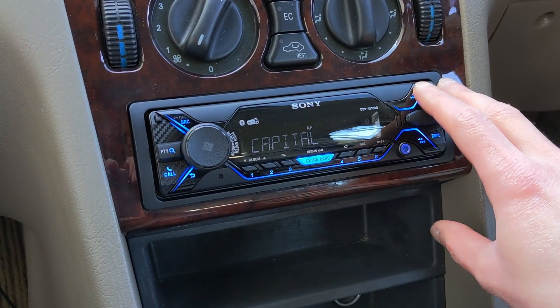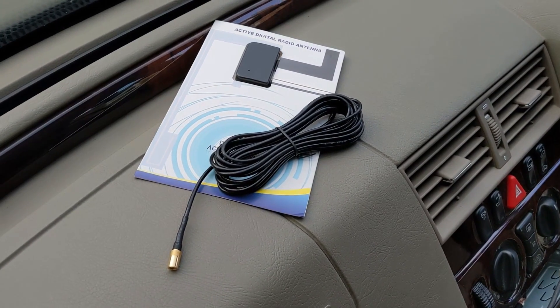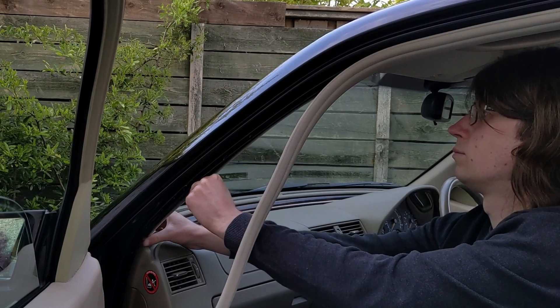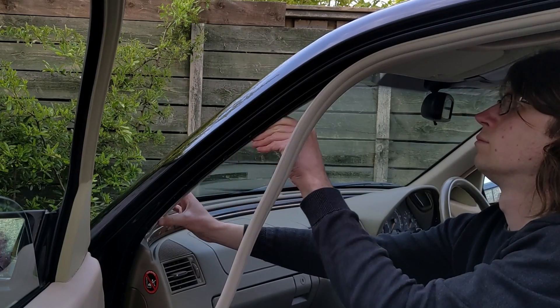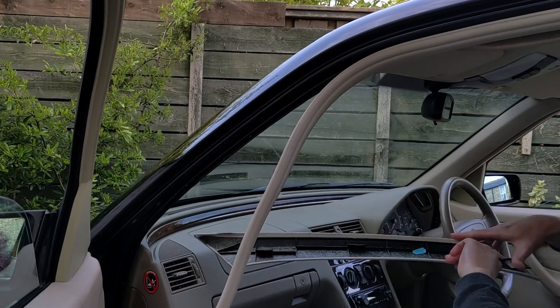The aerial comes as a complete unit with the antenna, signal booster, copper strip, and cable supplied as a single piece. It's good to see an installation guide included too, something that not every windscreen antenna comes with.